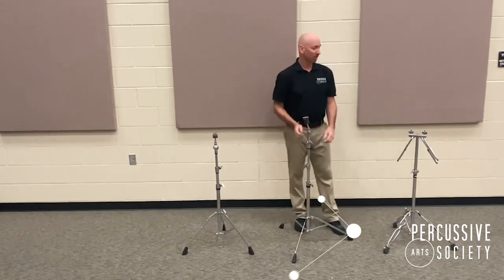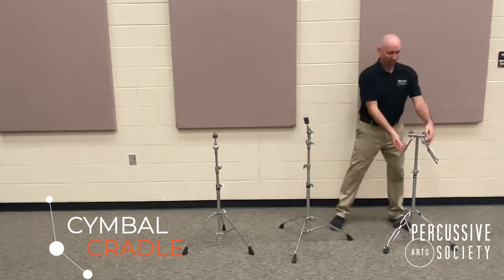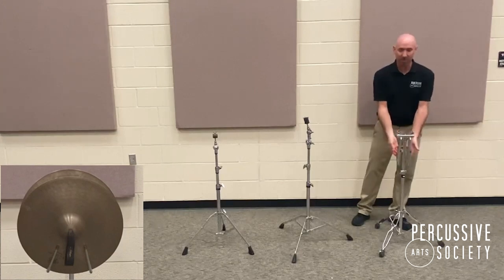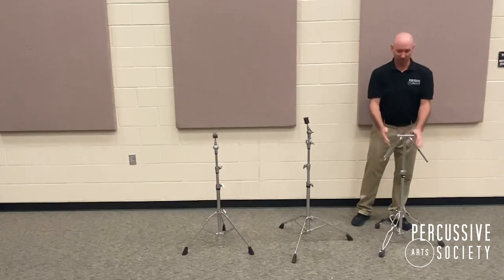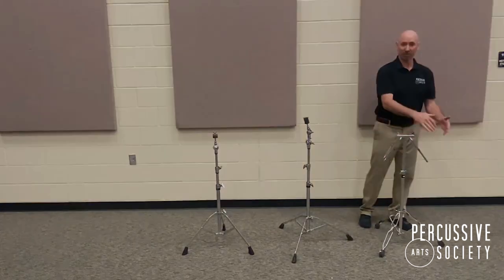And lastly, the cymbal cradle is for handheld crash cymbals. The cradle itself can be manipulated to be thinner or wider, and we always want to make sure that it's nice and wide so that there's no danger of a student accidentally bumping it and those cymbals falling out.